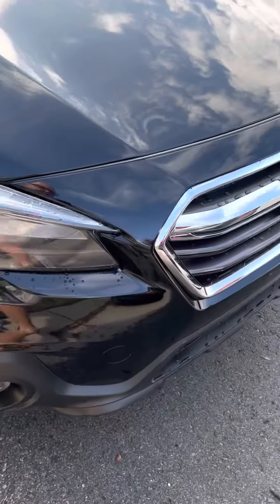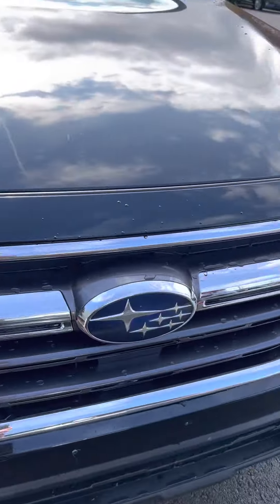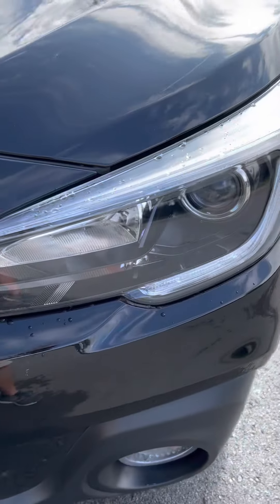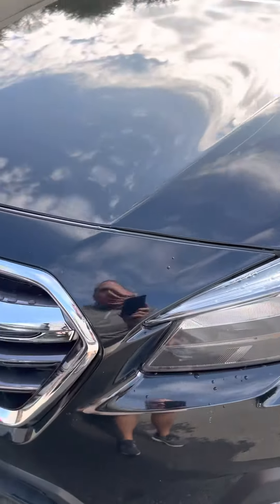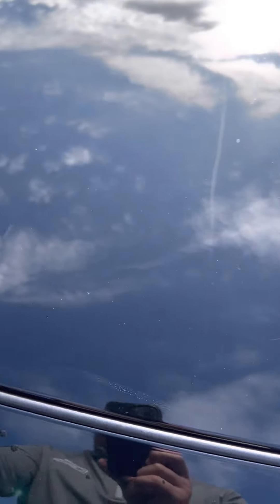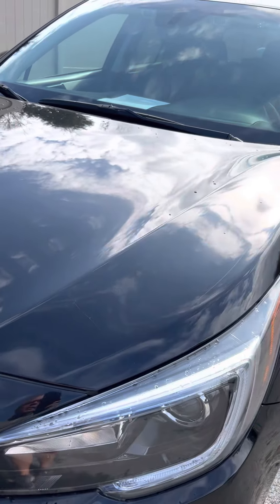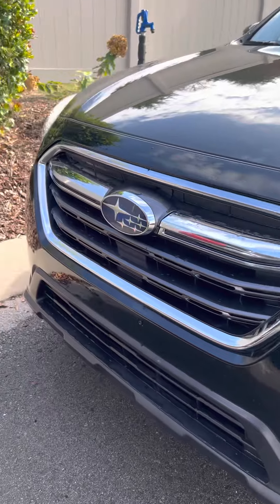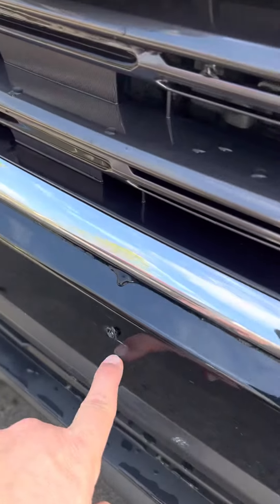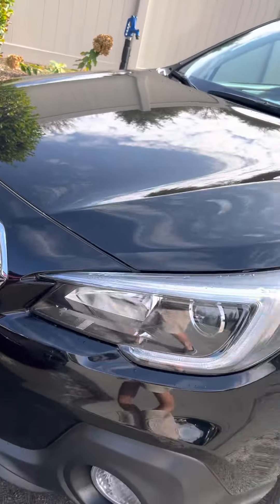And so this one looks really good coming across the front. Headlights look good. It did rain, so that's rain that you see on top of here — it's not inside the headlight at all. Looks really good across the front. Looks fantastic. Just a couple little touch-ups, very little wear on this vehicle. This right here, as you can see, is where a front plate goes that was removed.